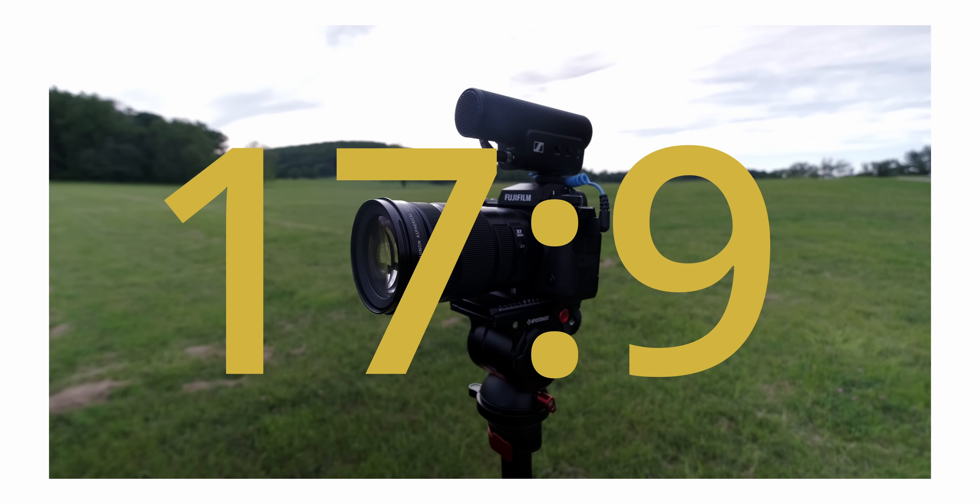Moving on to the pros — the first one that comes to mind is the 6.2K open gate. A lot of you are asking on Twitter what's the point of a 3:2 aspect ratio, how can you use it. Those are valid questions. When we say open gate, it simply means a full sensor readout — it doesn't mean full frame, it just means you're using the entirety of the sensor, not a 16:9 or 17:9 crop. It's the full height and width of the sensor — it can be full frame or Super 35, it just means full sensor readout.